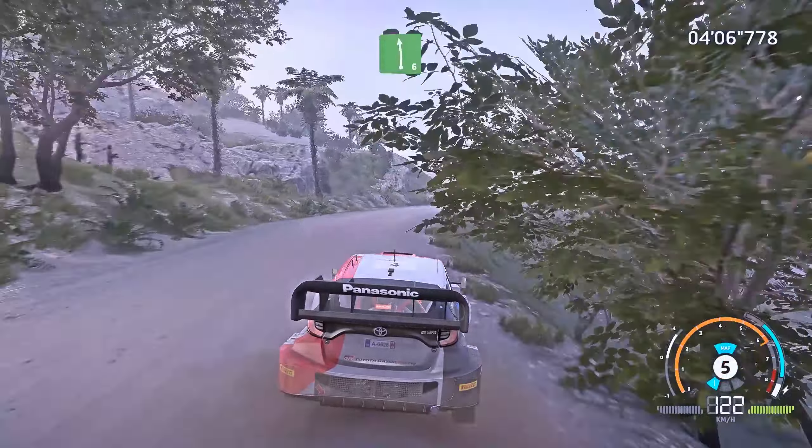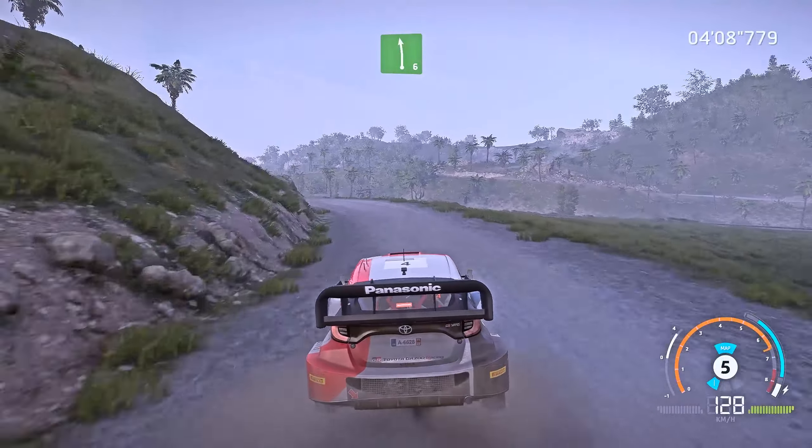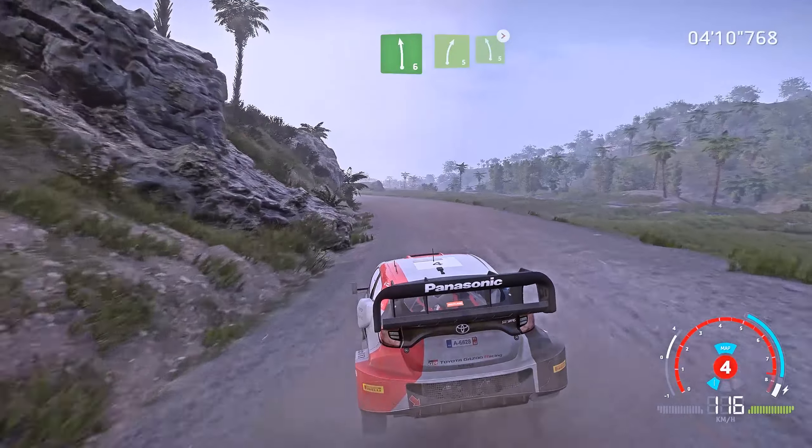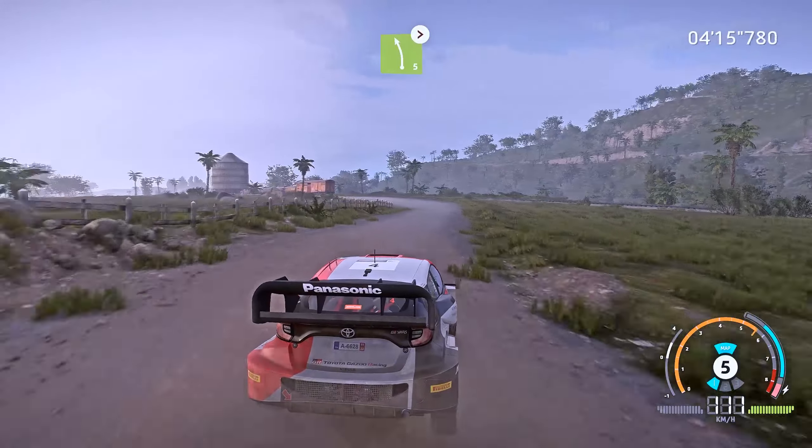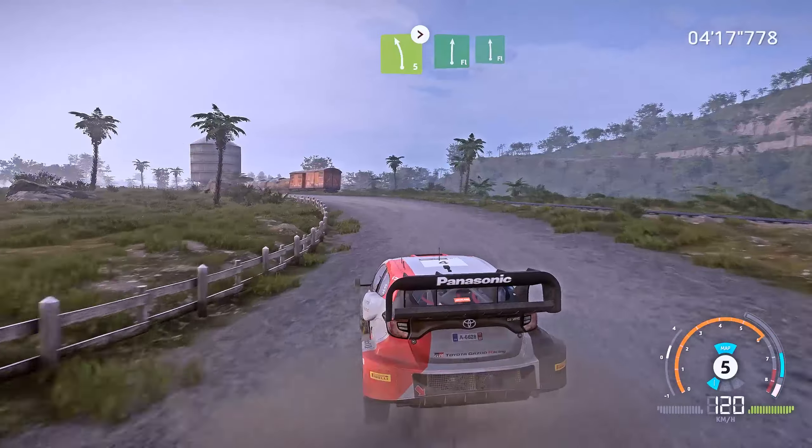And left 6, keep in. Into right 5, long, keep in, and left 5, tightens 4. Into flat right, cut, and flat left.